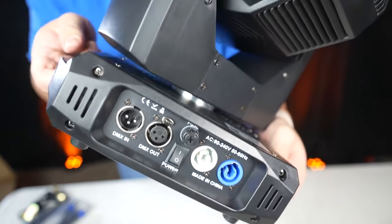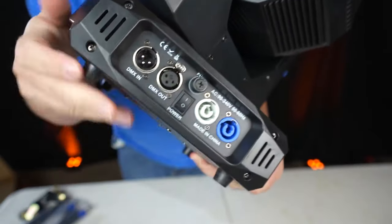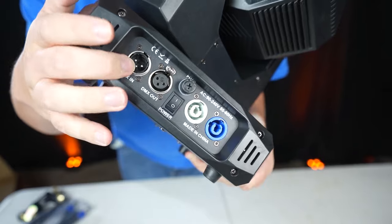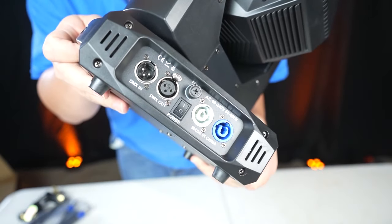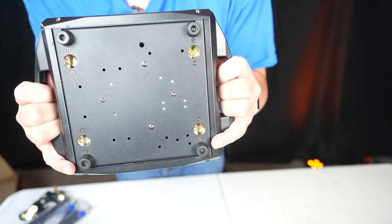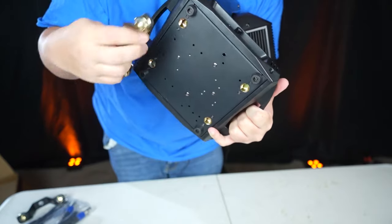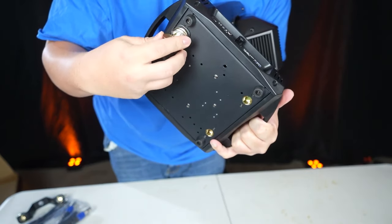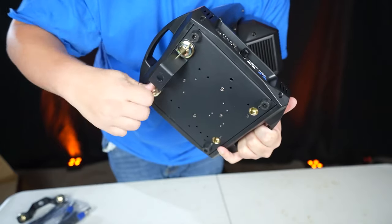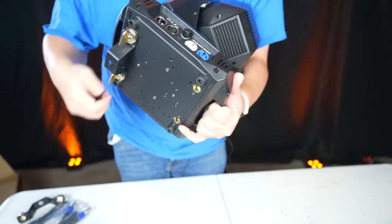On the back, we have an on/off switch, which is characteristic for Sheds movers, PowerCon in and daisy-chainable power out, DMX in and DMX out with three pins. On the bottom, we have rubber feet so you can put this on the floor or a totem, and quick-lock connectors on the bottom — you put it right in there and twist it a quarter turn.